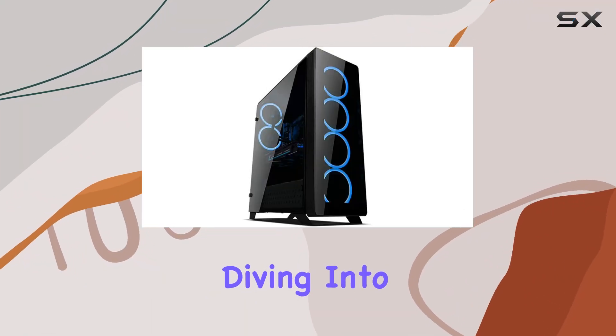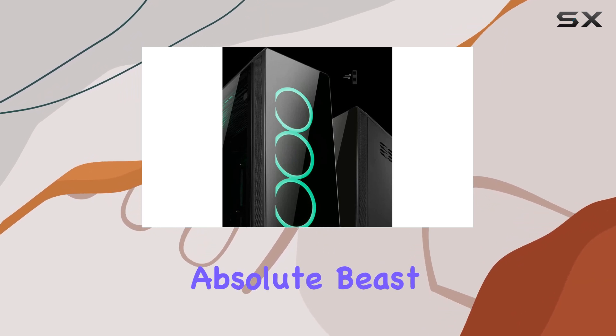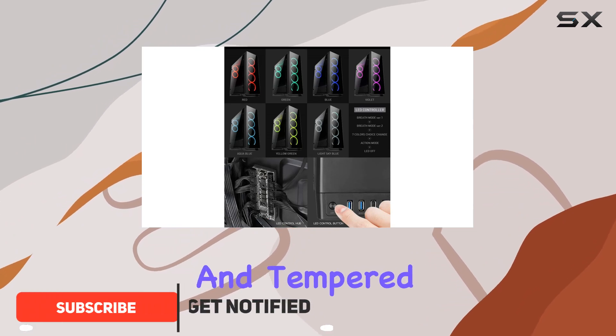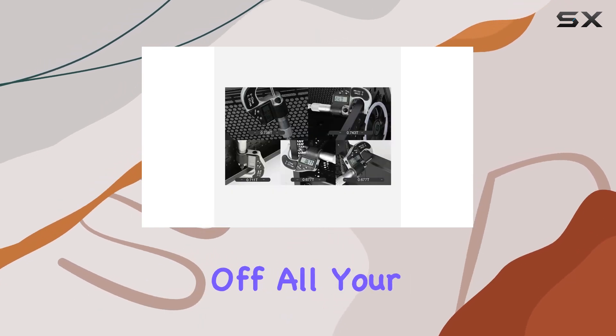Hey everyone, today we're diving into the Sahara P75 Black Mid Tower case. This thing is an absolute beast when it comes to RGB gaming setups. With its sleek design and tempered glass windows on both the front and side, you're getting a case that not only looks amazing but also allows you to show off all your high-end components.